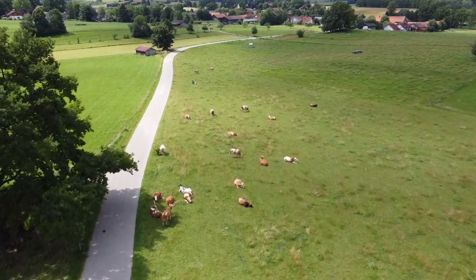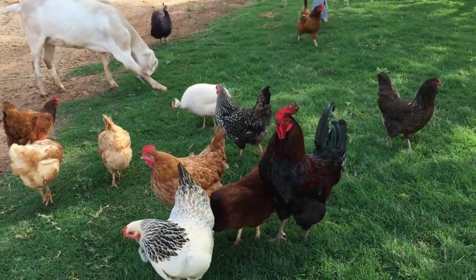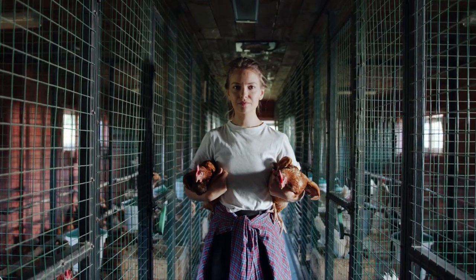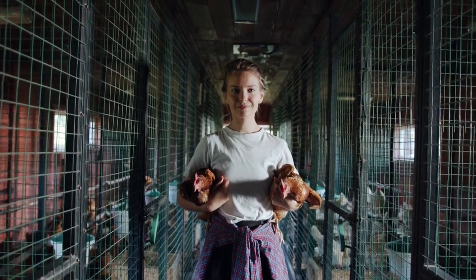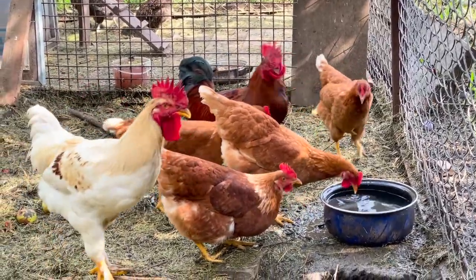Let's take a walk through some coop and run setups today and discuss some of the pros and cons with each to help you decide on what will work best for you. What works best for you and your block will be different to someone in a different part of the country, with different breeds of hen and different motives behind keeping them.